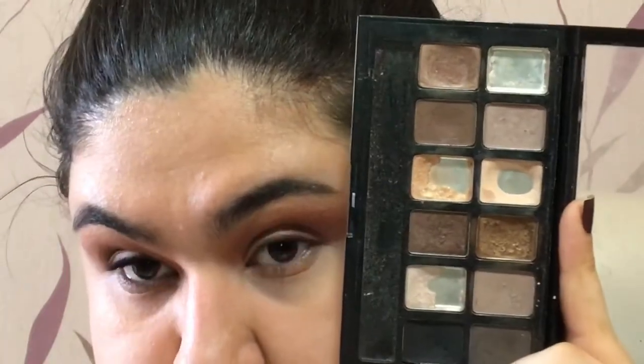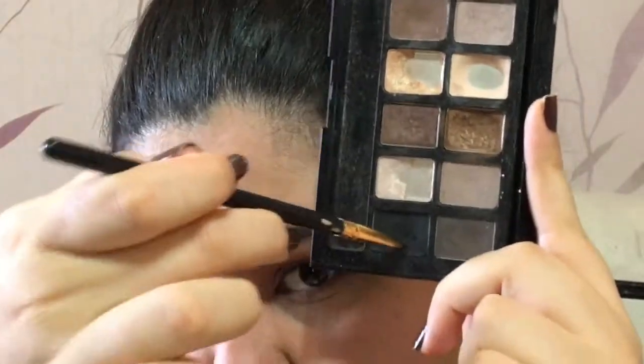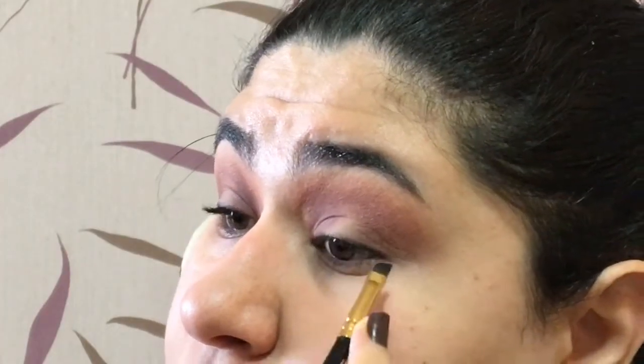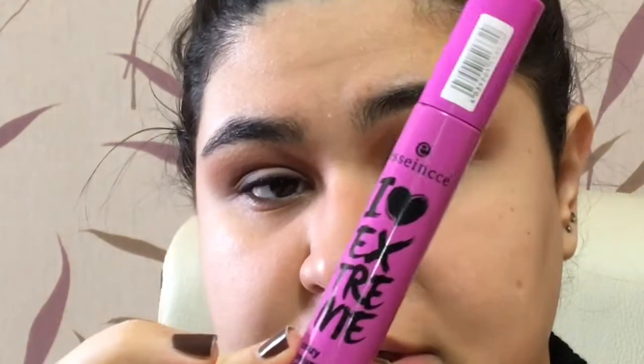Now I'm getting into this Maybelline nudes palette with a liner brush and I'm taking the black shade — I'm trying to make this color my lash line, applying it as close to my lash line as possible. For mascara I'm going to be using this Essence I Love Extreme. Then with a makeup wipe I'm just cleaning up everything around there.